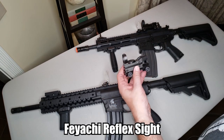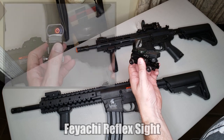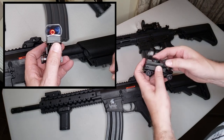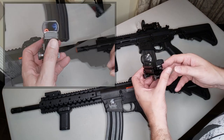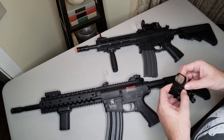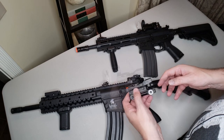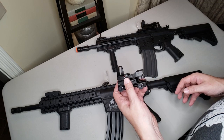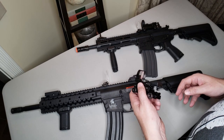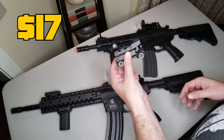This is the Fiacci reflex sight. It fits onto your picatinny rail and has four different reticle styles in both red and green dot, and five different levels of brightness. It has unlimited eye relief, which means that as long as you can see the reticle in the sight that's where your BB's going, and there's a lot of forgiveness in where you can position yourself to see that red dot — making you a lot quicker and more accurate. Best of all, you can get this for just $17.